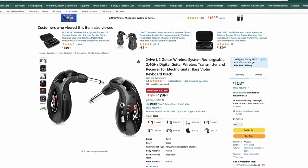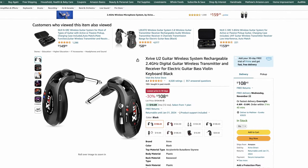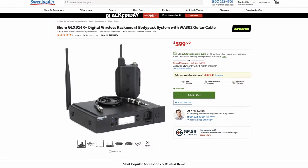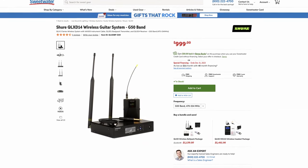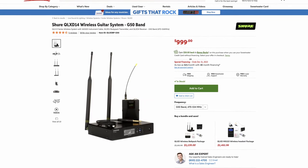I'd be remiss if I didn't talk about actual price in a best budget wireless video. These are about $150 online — there's actually a 30% off deal happening right now, so I will put an affiliate link in the description box below. The standard price is going to be somewhere around $150. That's a really good price for decent wireless. I really love my Shure GLX-D, but that's a $600 unit — this is almost one-sixth of the price. And the GLX-D is actually kind of a mid-grade unit. If you go up to something really professional, you're probably going to spend around $1,000 for a professional-grade wireless unit. So at literal fractions of the price, this works really well.